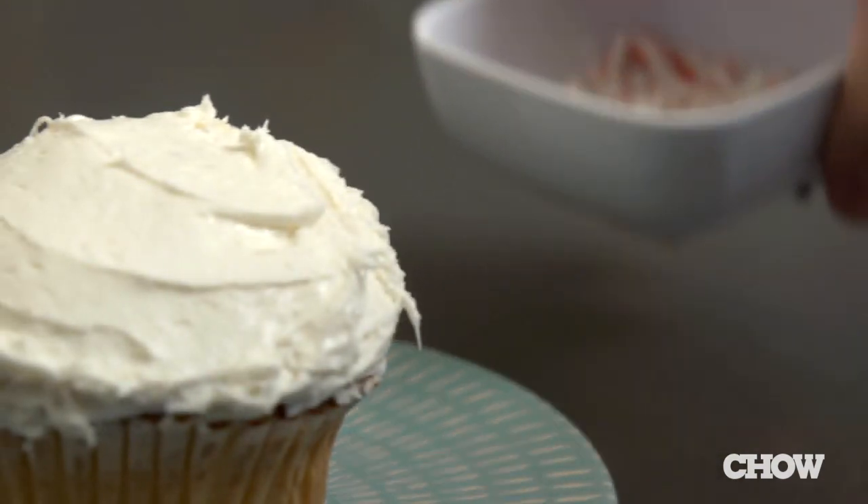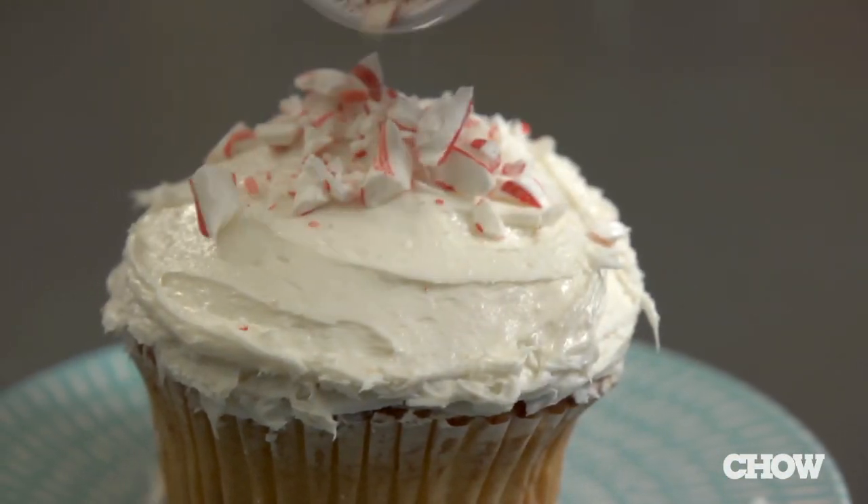You can also break up candy canes into baked goods like cookies or brownies, or use them as a topping for cupcakes.